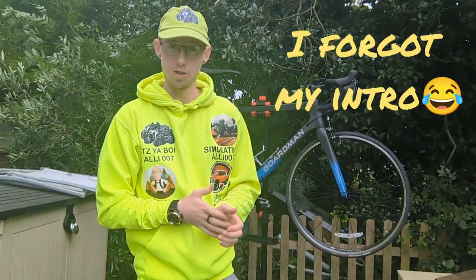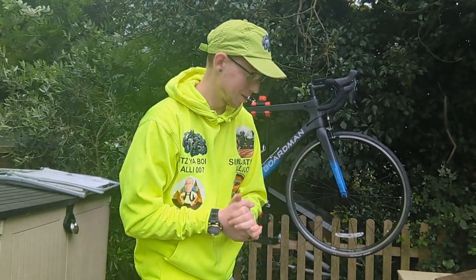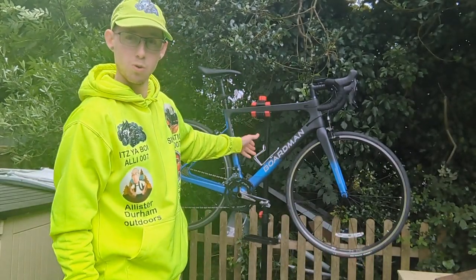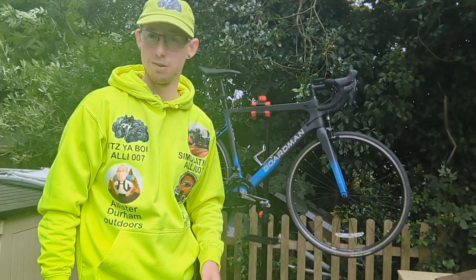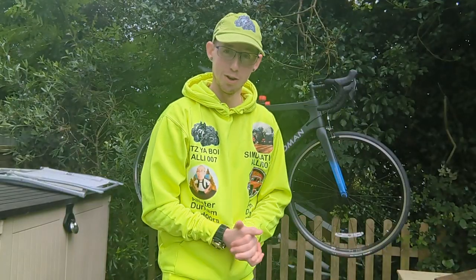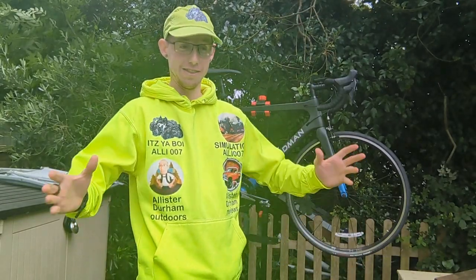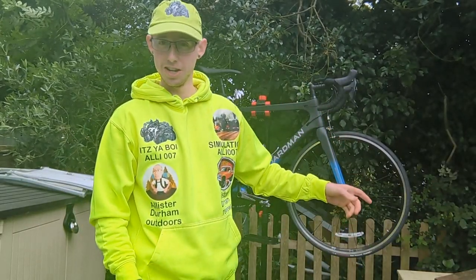Hello viewers, Alistair Durham Reviews here and welcome back to my channel. It's been a while, I know, but there we are. In this video, join me as I review the Boardman SLR 8.9. So without further ado, let's get straight into the video. Not going to lie, I did forget the intro — it's been that long since I've actually reviewed anything on this channel. I do apologize. Last time I actually uploaded was the start of this year, 2023.